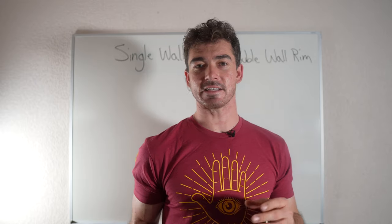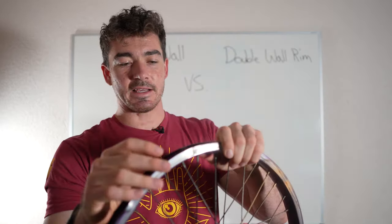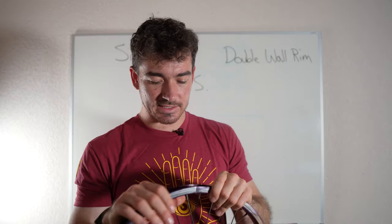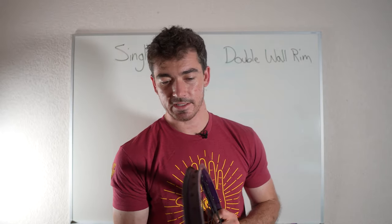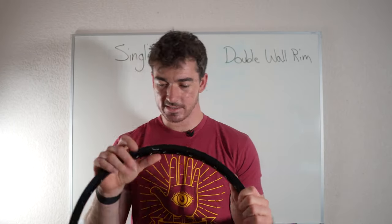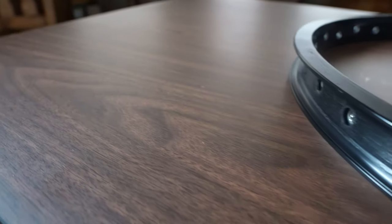The welded versus pinned thing is essentially how the rim comes together at the seam. These rims are made from a flat strip that's rolled together, and the seam is held with a pin through small holes — it's not the strongest connection. Because of that, pinned rims can fall apart more easily, and you can see on this one it's all dinged and dented right at the seam. The Sun Rhino Light is welded, so you can barely see the seam — it has much better construction and isn't going to break right at that seam.